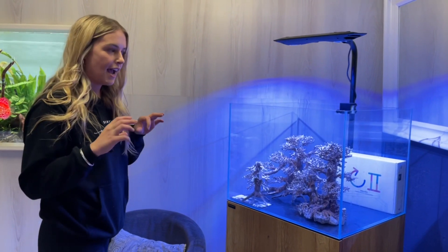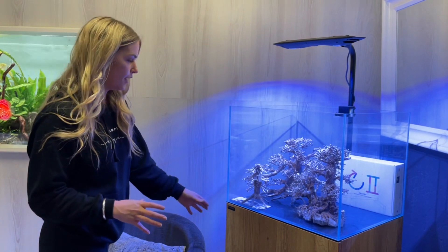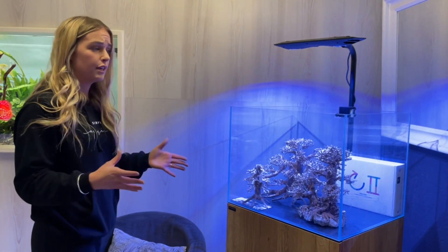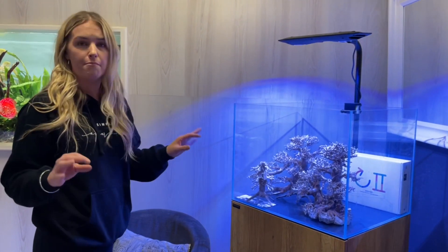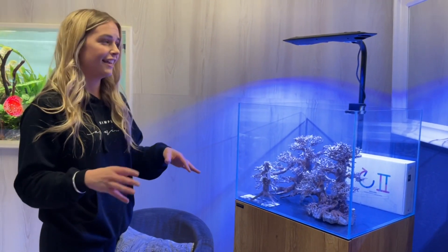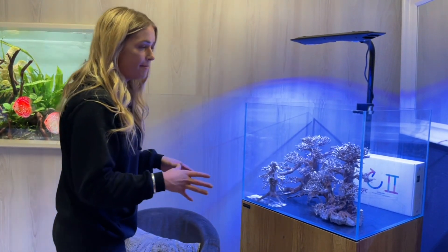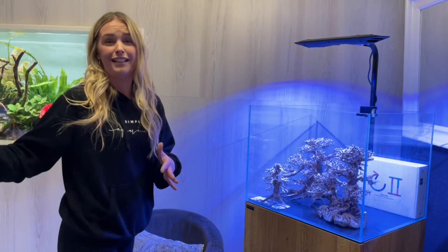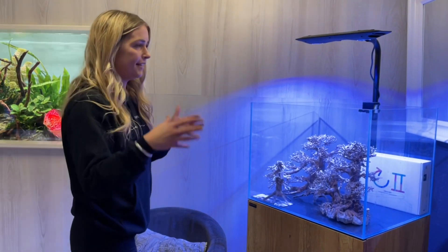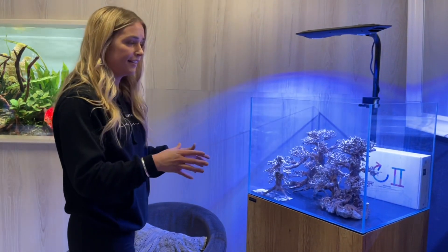My goal for this tank is to make it as easy and simple maintenance as possible. If you're looking to set up your first tank, want a sump, and want the minimal amount of effort, that's what I'm going to show you with this series. This really is a great beginner tank for anyone wanting to start saltwater — and even for businesses wanting a nice little display, the guys here at Aquarium Gallery can come set it all up for you.